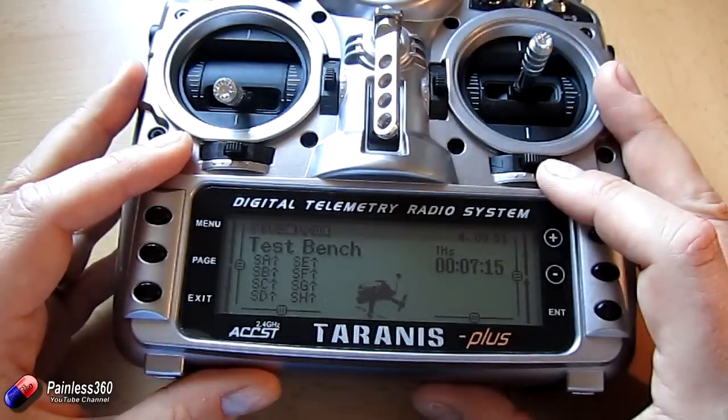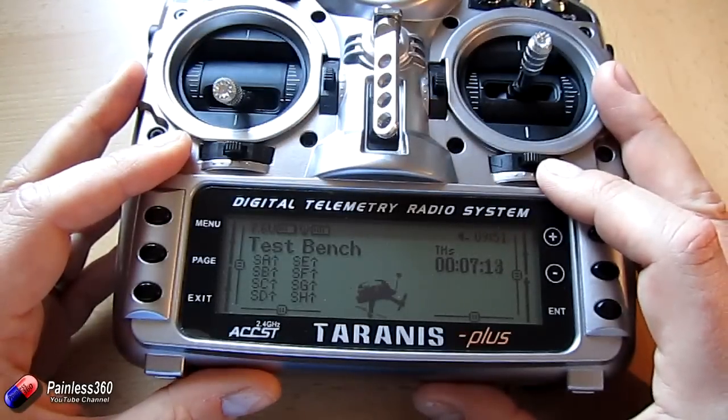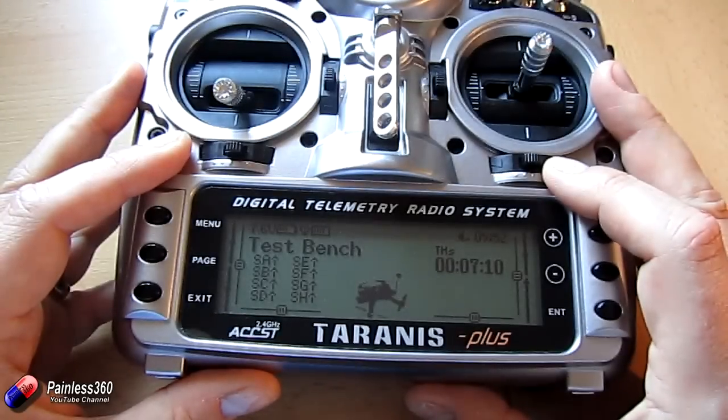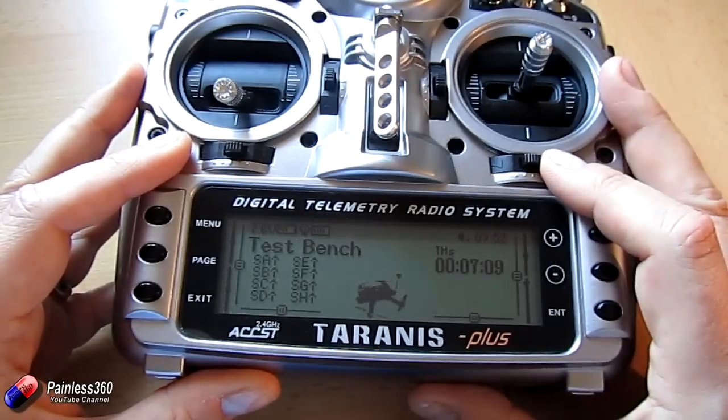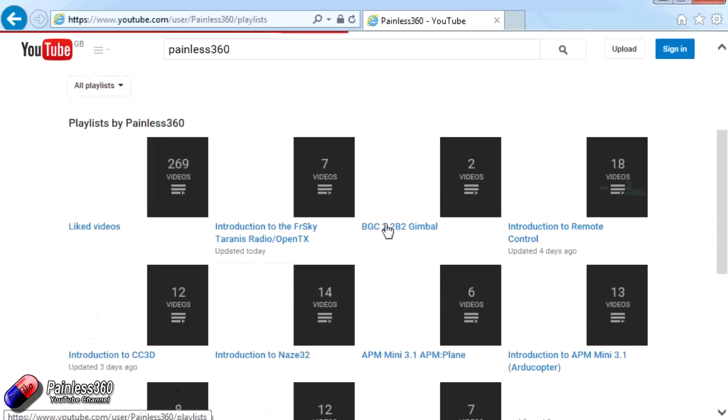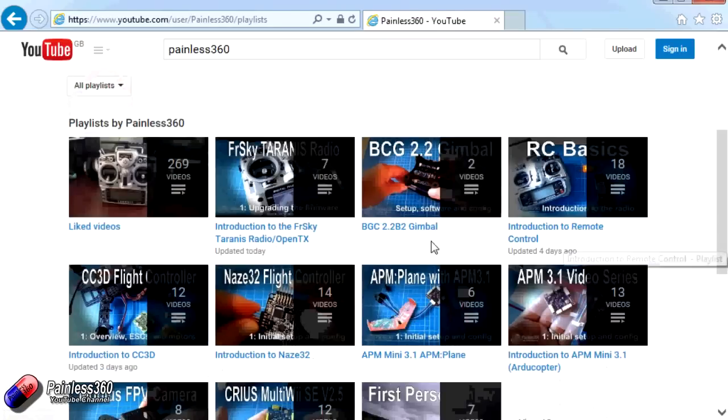Hopefully that helps those of you that are struggling a little bit with OpenTX 2.1 telemetry — how to get it working, and another place you can spend time learning about in the menu system. Thank you for taking the time to watch. There are lots of other videos on the channel carefully ordered into playlists, so you may find other videos on this same subject. I'd recommend going into the playlist area of the Painless360 YouTube channel and looking around. Thanks for watching — please like, subscribe, and happy flying.